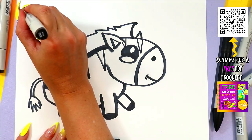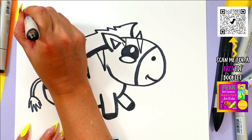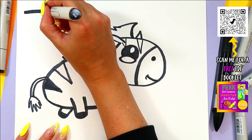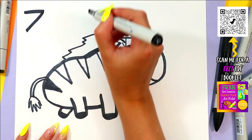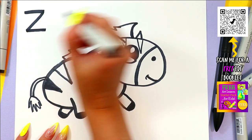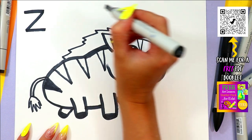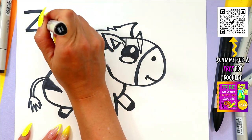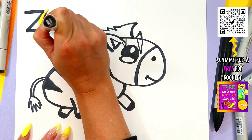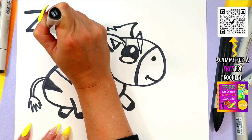Z is for zebra! To draw an uppercase letter Z: one line across, one line on a diagonal, and a second line across. The lowercase letter z is the exact same, but just half the size — it's just smaller because it's little.